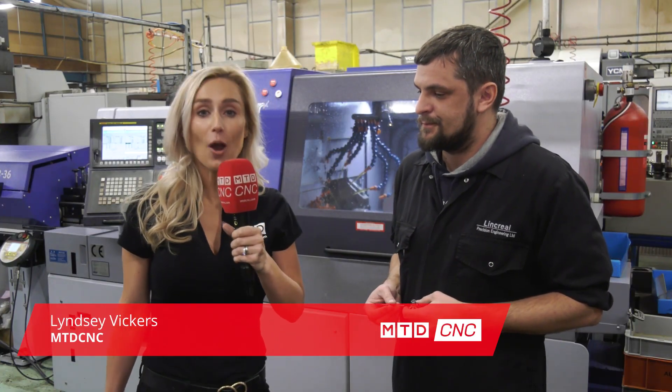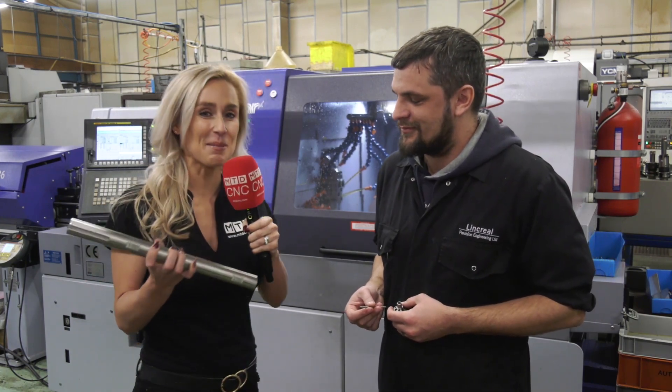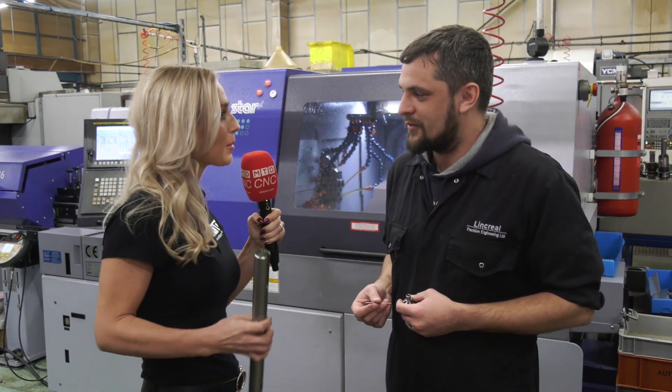MTD CNC have traveled down to Yeovil and we've arrived at Linkreel. I'm here with Matt Balance who is a machinist here at the company. We want to know about Matt because he's got some parts that he's been making on the Star machine. So tell me about your background, Matt.